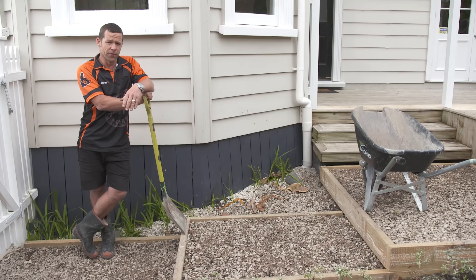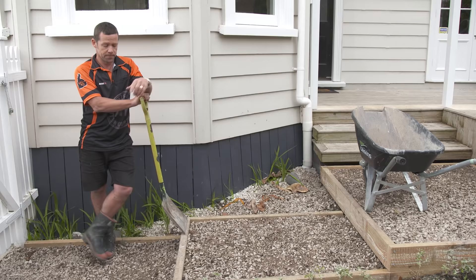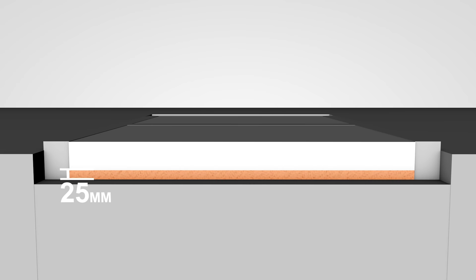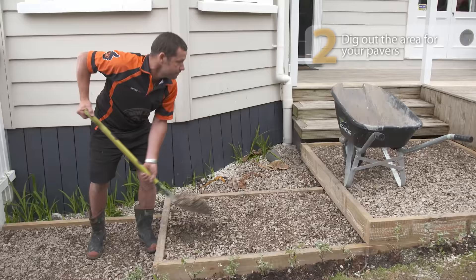I'm going to make my pavers 75 millimeters thick, and underneath that I'm going to have 25 millimeters of fines to give a nice firm base. So effectively, what I need to do is dig down 100 millimeters. To recap: I'm digging down 100 millimeters, which will allow for 25 millimeters of fines as a base and 75 millimeters for the paver.